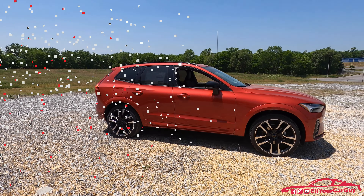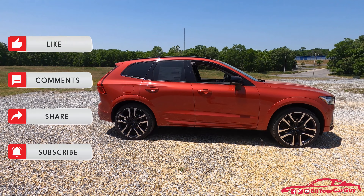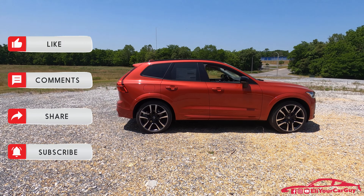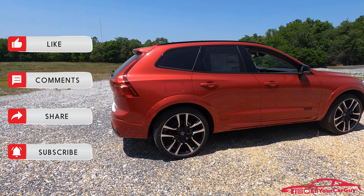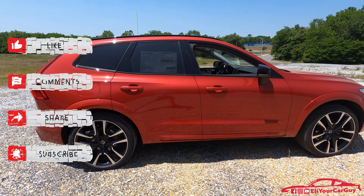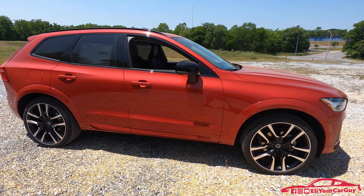Thanks so much for watching. Be sure to comment your thoughts on the video, smash that thumbs up button, and subscribe today so you don't miss any more videos just like this one. I will see you guys next time — thanks so much again for watching.